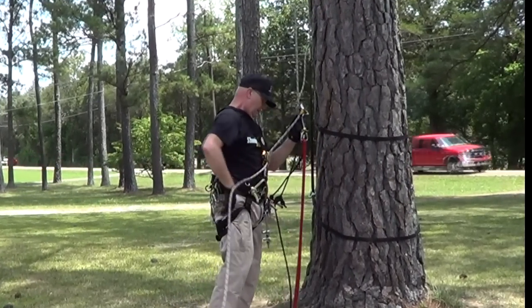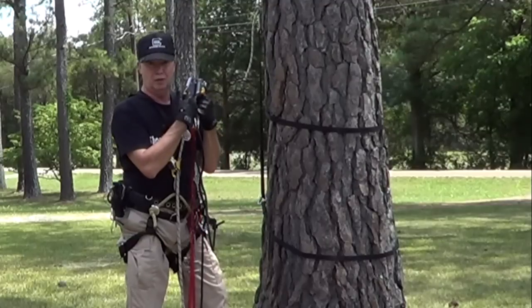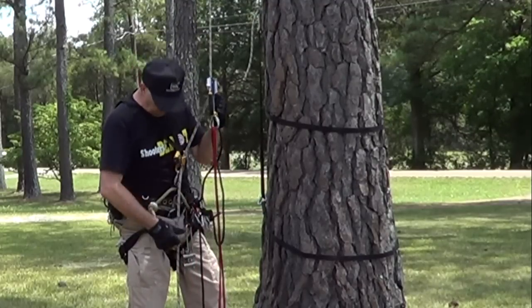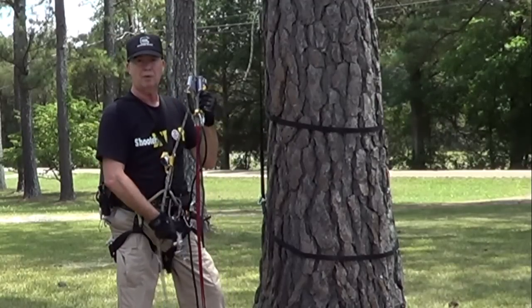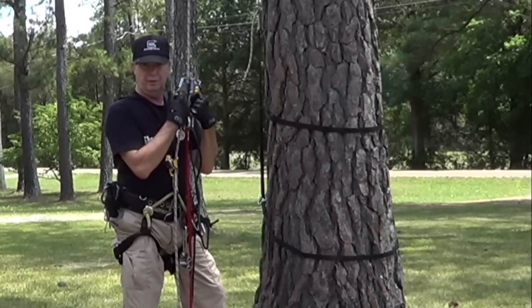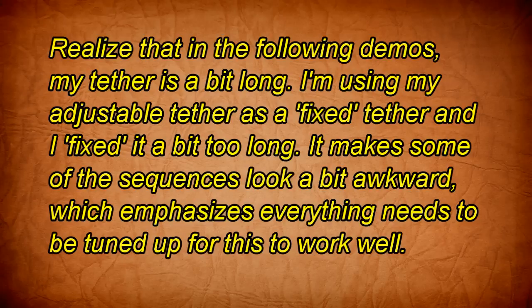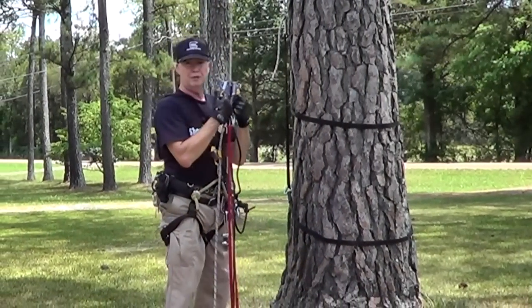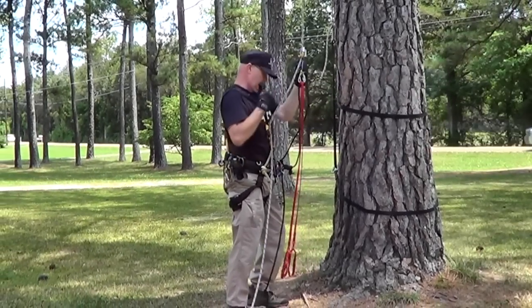The first thing I'm going to do is take a look at how we might do what we would consider an unprepared, unassisted changeover from an ascent mode — I have my ascenders on — to a descent with a micro rack. This is probably the hardest changeover there is on a rope. So I'm going to do this one first and get the hard one out of the way, and I'm going to go up just enough to get off the ground.